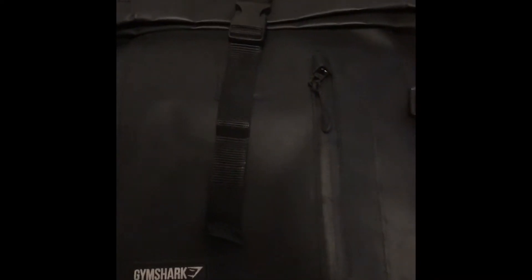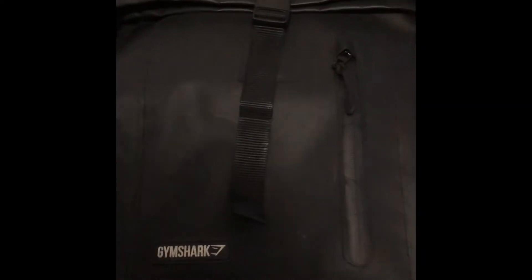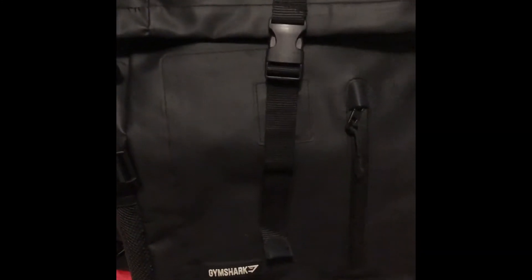I was also in the market for a new backpack, so I picked up the backpack. This is the Gymshark 'The Life' backpack. As you can see, it's out of the package — it was really nice to look at, I literally thought it was leather, but it's obviously synthetic leather. What caught me most was that it's 35 liters.